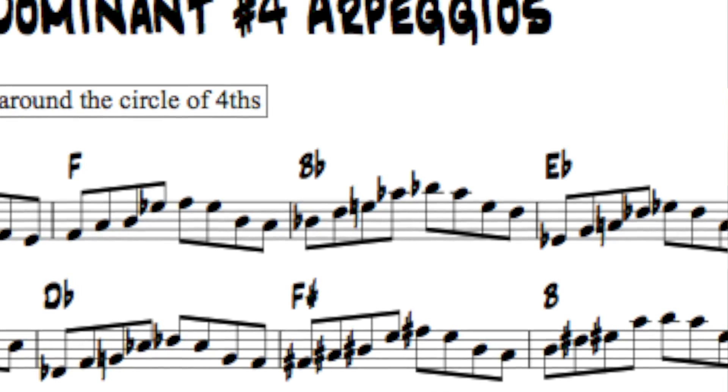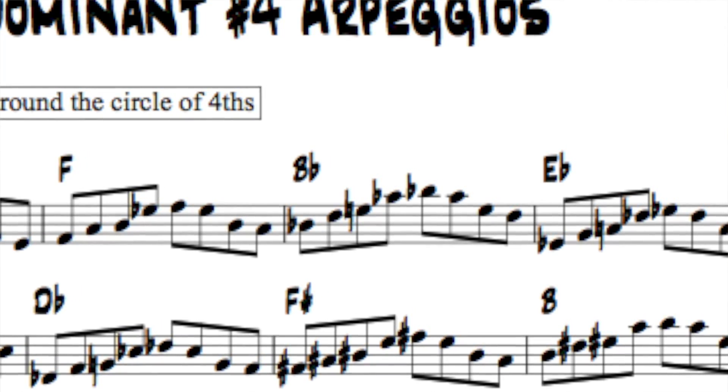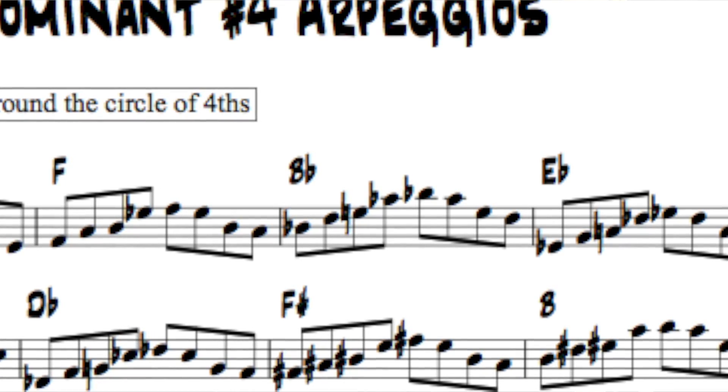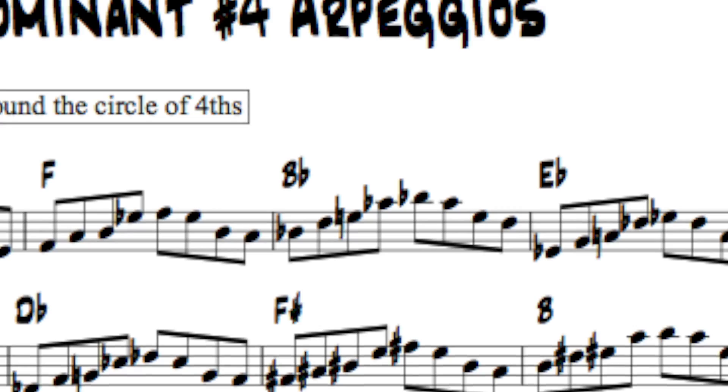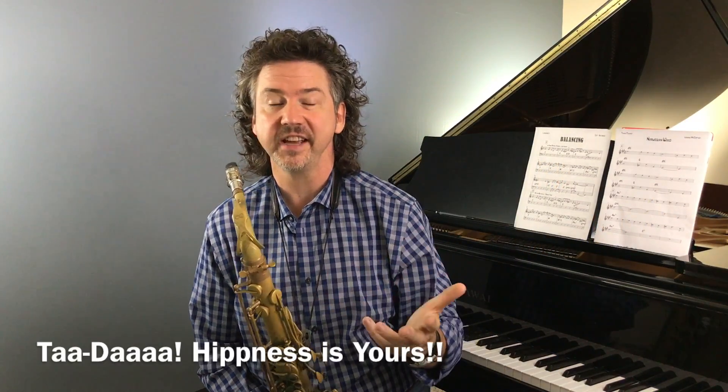So here's what that sounds like on the saxophone. [plays] So there was B-flat concert, my key of C, and I played B-flat, D, E natural — or F-flat in the key of B-flat — and A-flat. B-flat, D, F-flat, A-flat. That is the sound. So that's what we're going to work with.